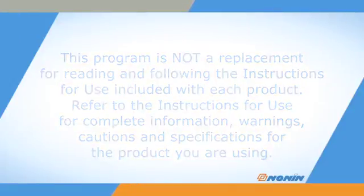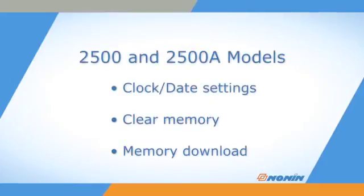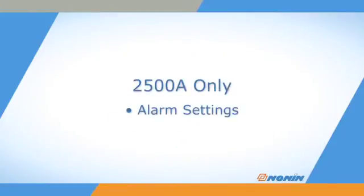On both the 2500 and 2500A models, Setup Mode is used to set or disable the clock and calendar, clear the oximeter's memory, and perform memory download. On the 2500A model only, Setup is also used to adjust alarm settings.